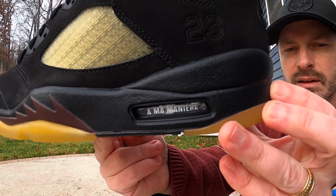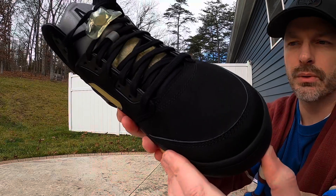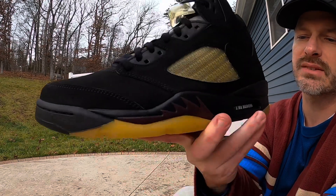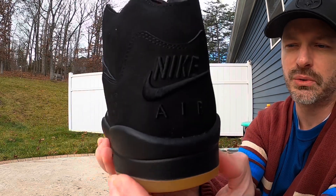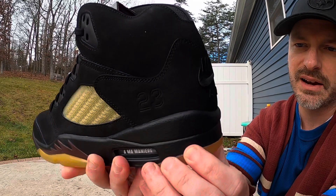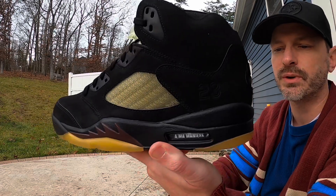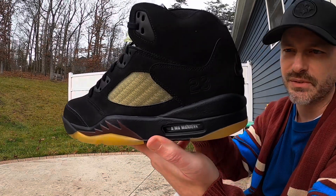We have black painted foam surrounding the air unit, and once again it's got the A Ma Maniére branding on the bubble, which I'm not a big fan of. Coming to the upper, we've got a premium feeling nubuck that looks really nice in black with all black stitching. I love how the branding is blacked out as well — you sometimes don't even notice it's there — and I think that looks pretty cool. I prefer this blacked out branding, but I do prefer having the air bubble clear.